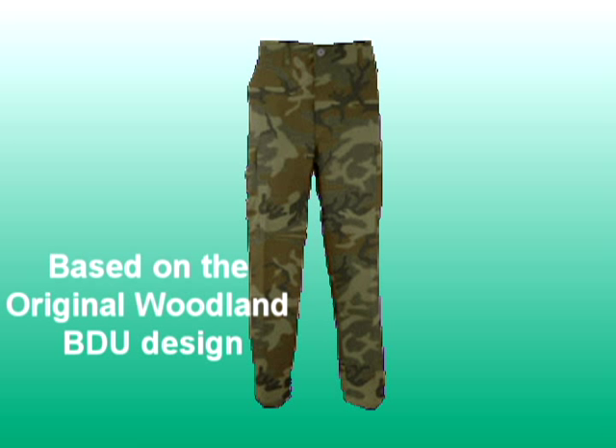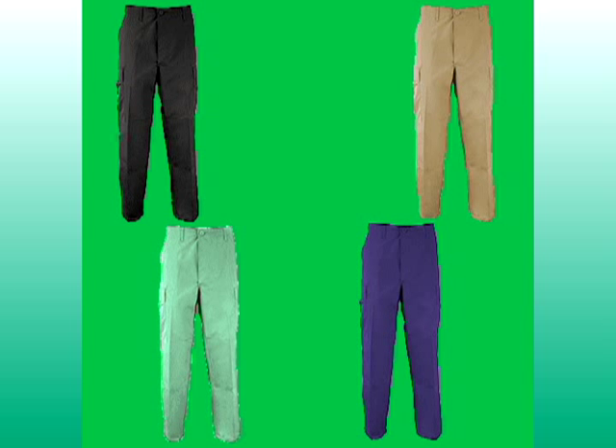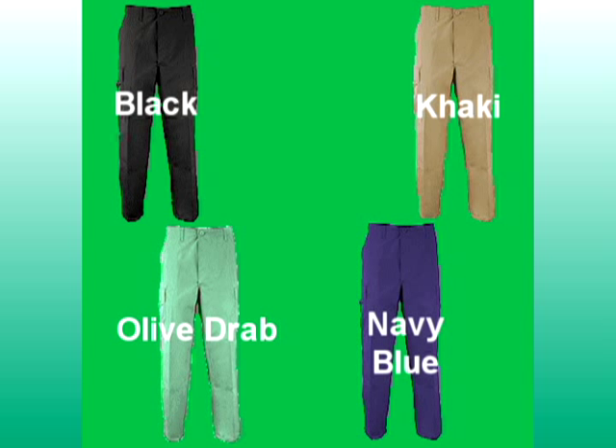The Propper BDU Cargo Pants family is based on the original Woodland BDU design. At MilitaryUniformSupply.com we offer them in four solid colors: black, khaki, olive drab, and navy blue.